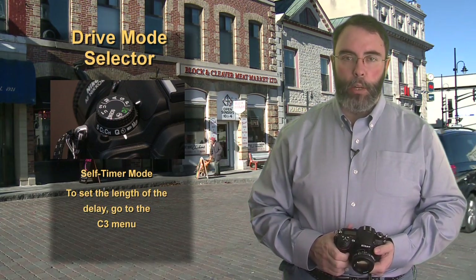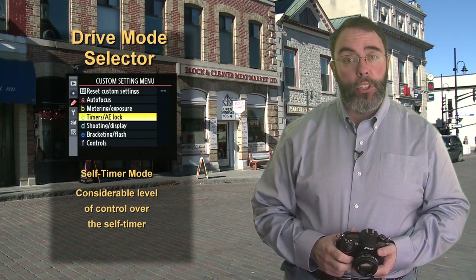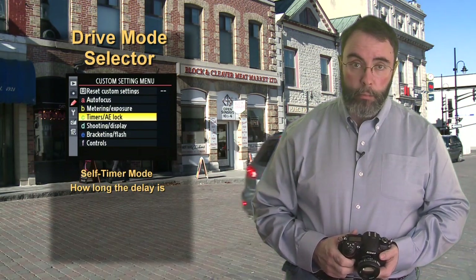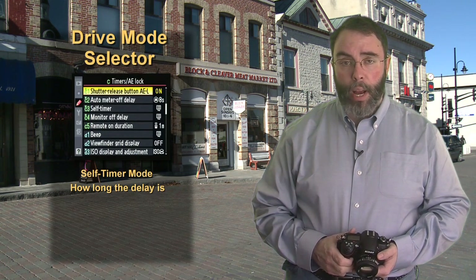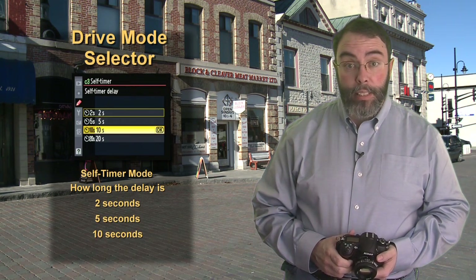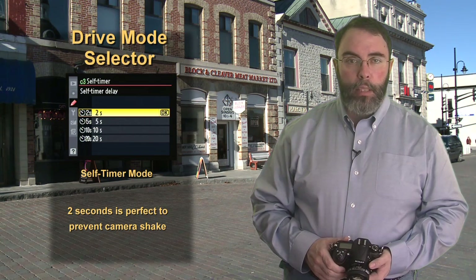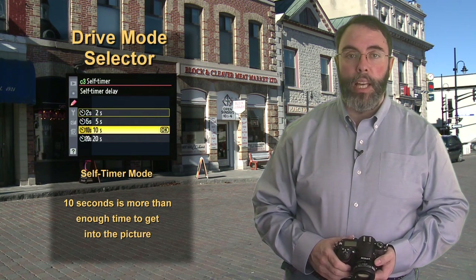You can determine how long the delay will be by going into menu C3. The C menu in the custom settings main menu allows you considerable control of the self-timer. You can select how long the delay will be between pressing the button and the picture being taken. Go to menu C3, self-timer, and right-click to get into the settings. Right-clicking again will allow you to select from 2 seconds, 5 seconds, 10 seconds, or 20 seconds. I'm going to recommend 2 seconds when you have the camera on a tripod or other steady surface and want to take a slow speed picture.